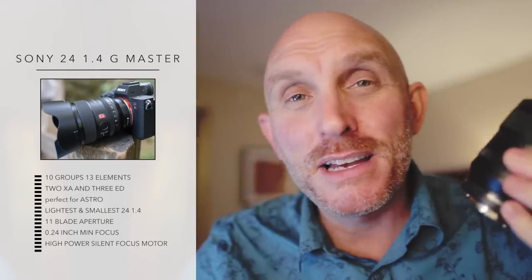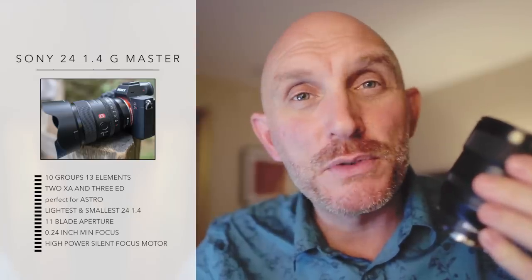The G Master has an 11-blade aperture for silky smooth bokeh. I didn't see a huge difference in the out-of-focus rendering between the Canon 24 Mark II and the Sony G Master — they're both lovely and both have a very smooth bokeh.